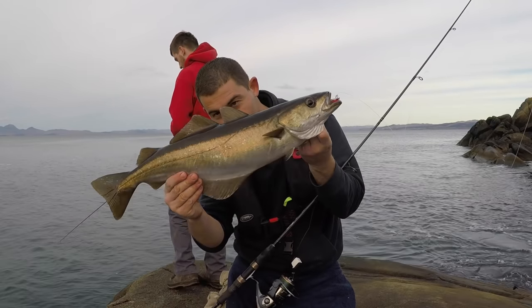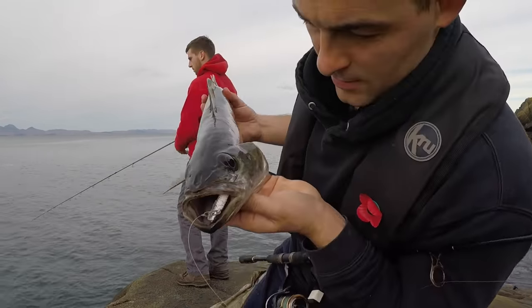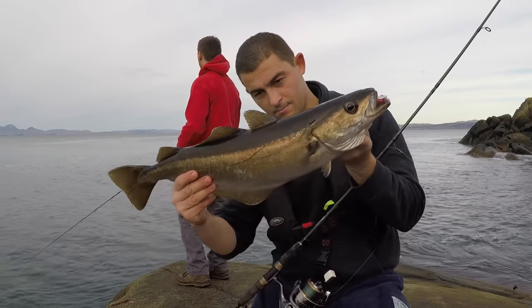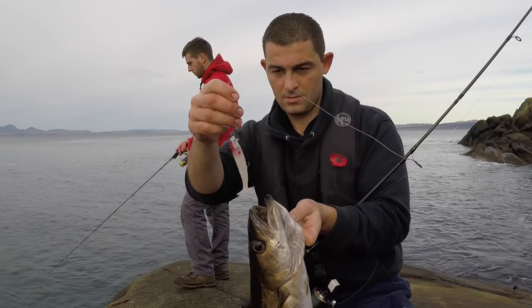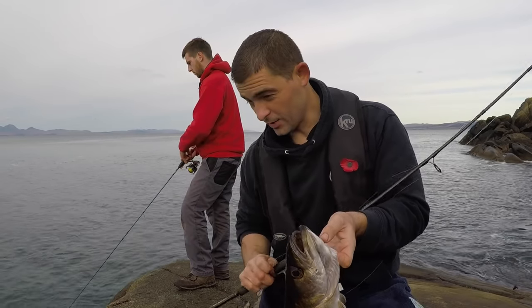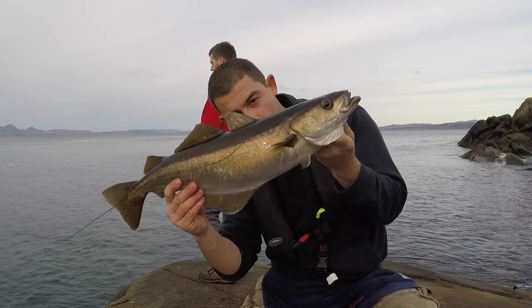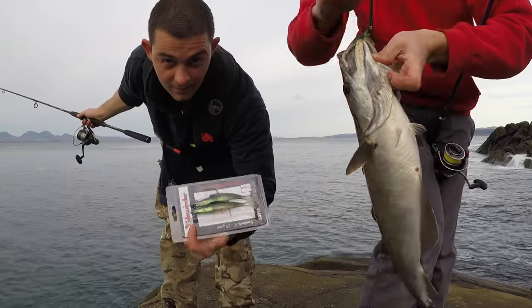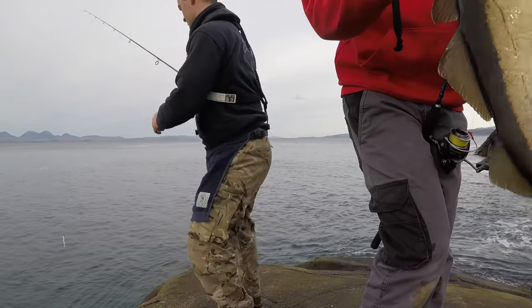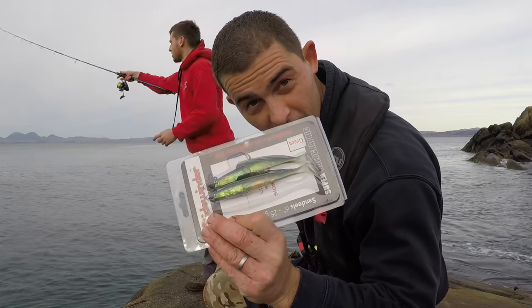Look at that — just fighting like a steam train. See where it smashed that little Crusader Shad. That literally took 15 yards of line but it's real deep, so just to guide it along. Cracking fish. Green Sidewinder — literally the first cast with it as well. It was brilliant — I thought I'd just try a soft plastic we haven't tried yet, first cast, nailed.